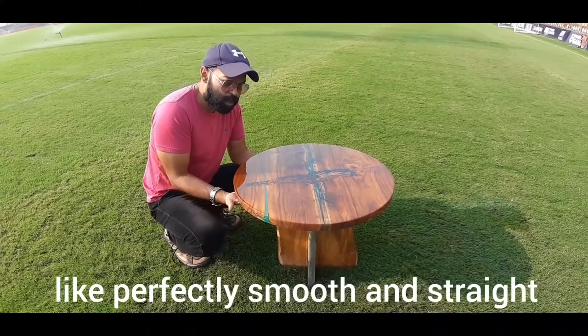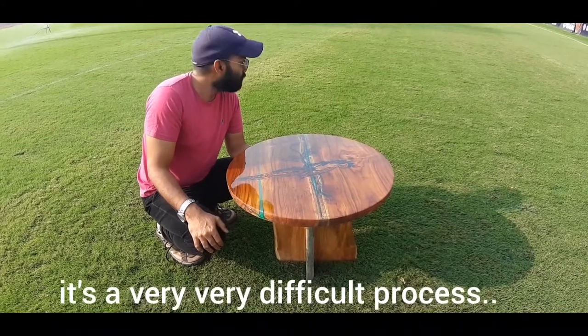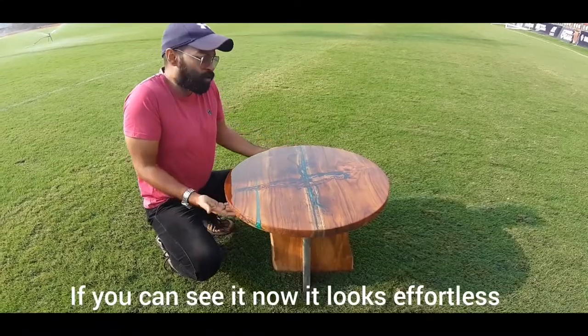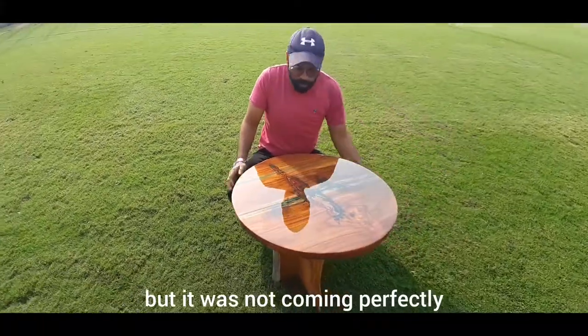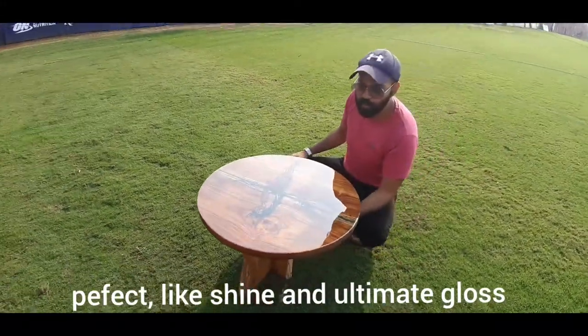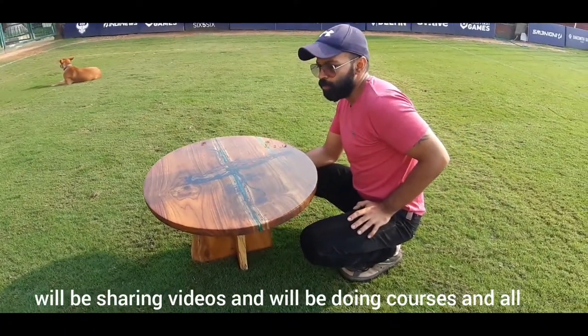When you gloss it — which we'll be covering in our courses — it has to be perfectly smooth and straight, otherwise it won't come out right. It's a very difficult process. It's taken us more than one month to get it perfect. Now you can see it's all flawless, with a perfect shine and ultimate gloss.